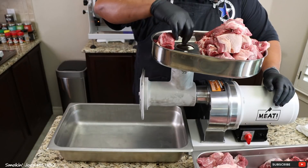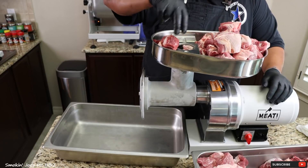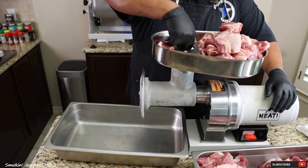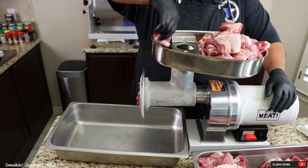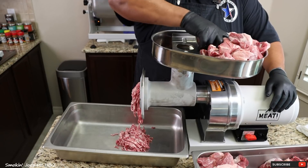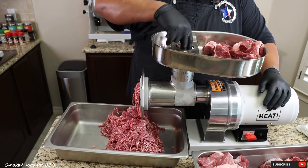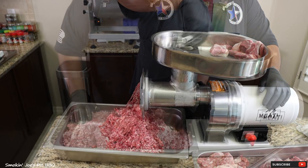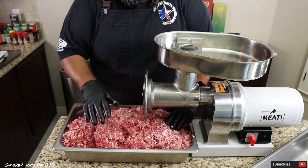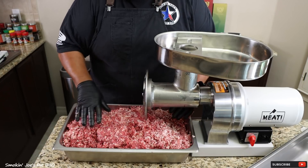I've got my grinder set up. I'm going to drop a few pieces of beef and some of the pork down inside the throat and turn the grinder on. I've got the meat completely ground up. By the way, I am using a four and a half millimeter die. I was thinking about passing this through twice, but I'm really liking this texture. So I'm going to pop this in my freezer, set up my mixer, and come right back.